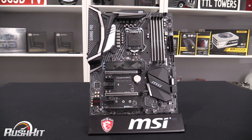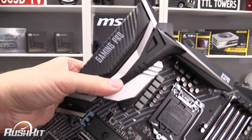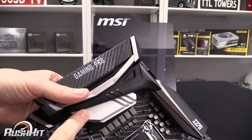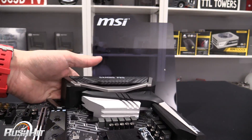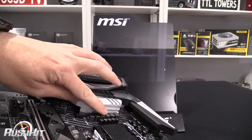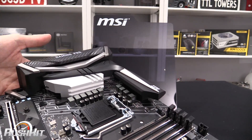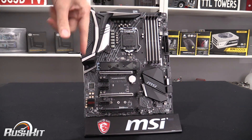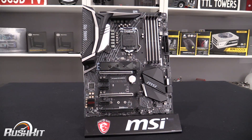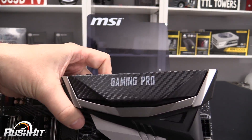Looking at the board itself, it is all very familiar MSI carbon stuff. The heatsink that goes across the VRMs around the top has a really nice curvaceous feel to it, and there's a lot of material around there. You can see quite a few power phases around the outside of the board. I'm not too sure about the lines that have appeared on the design, but we're meant to be doing just a quick skim so we'll go past that.